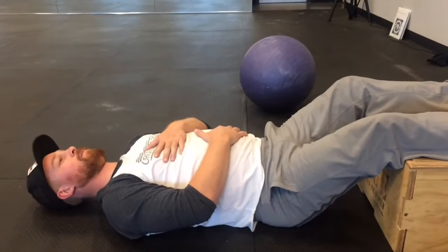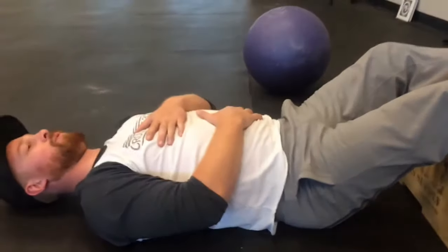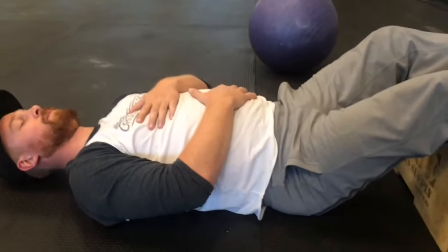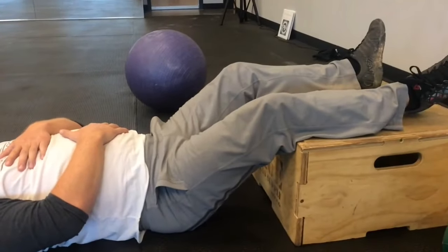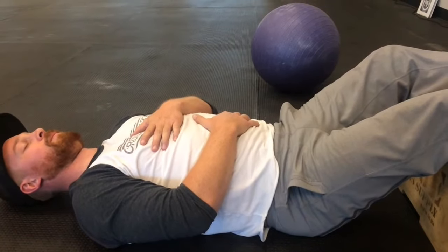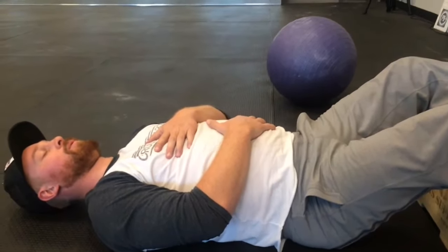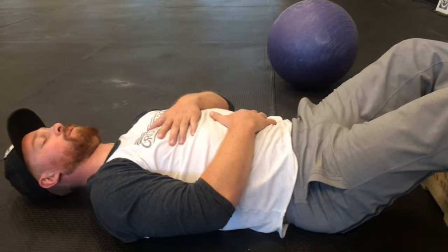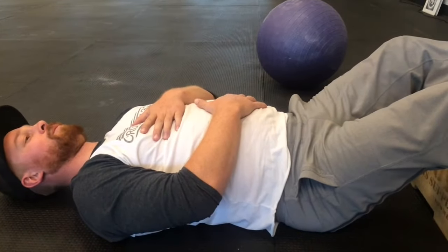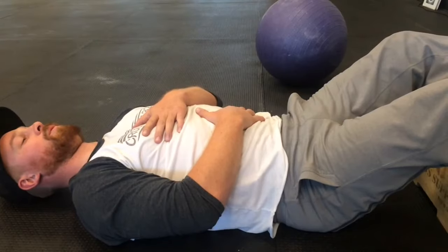We're going to go over a little bit of lower back relief, because as much as we want to do things perfect, stuff happens — especially with 55 deadlifts. So Sean here is laying with his feet relaxed up on a box, one hand on his chest, one hand on his belly, and he's focusing on breathing into his stomach. Your system may be in shock from all of these deadlifts and the rest of the workout, so we're just going to tell it to relax and start to allow your body to get into that recovery state.